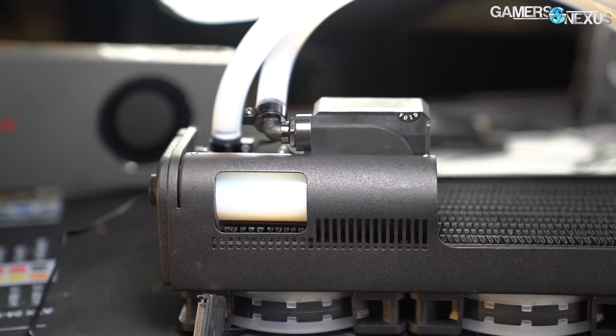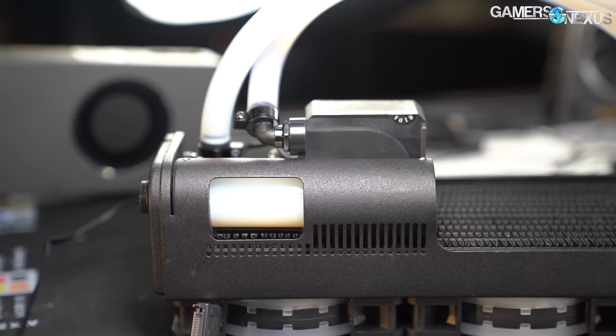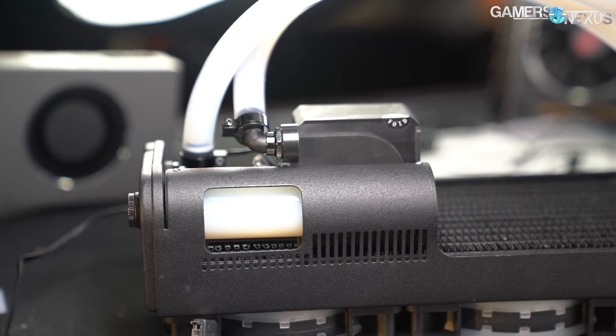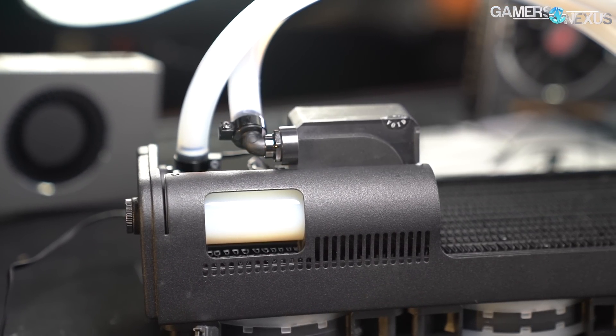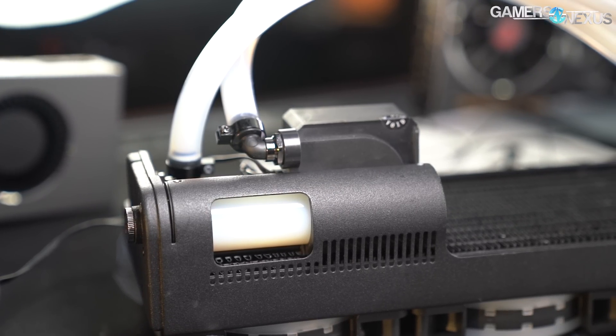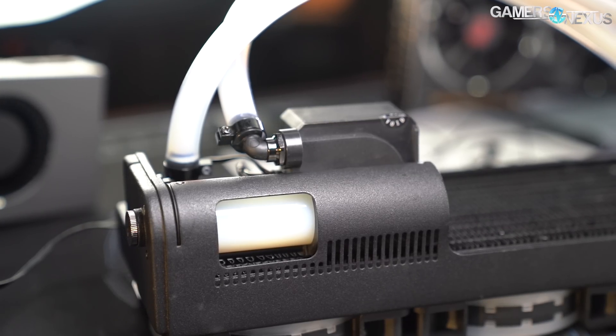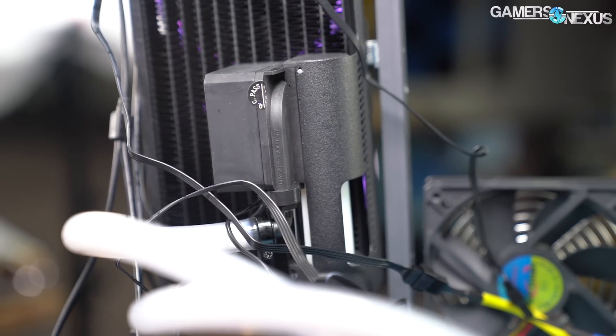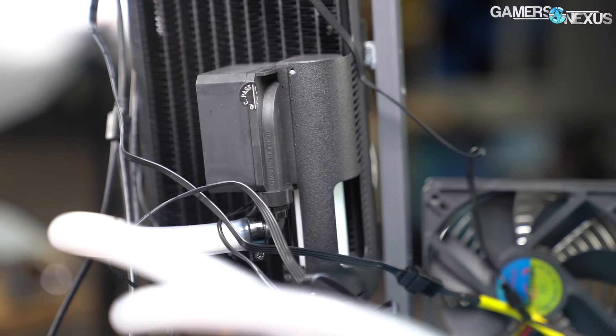Most closed-loop liquid coolers are unexciting, but that's not true for today's SwiftTech H360X3 that we're reviewing. When the vast majority of CLCs on the market are made by two companies — Asetek or CoolIT — it immediately makes companies like SwiftTech interesting for their clever solutions to bypass Asetek patents or attempt to improve upon long-standing cooling designs.